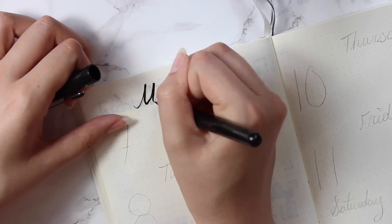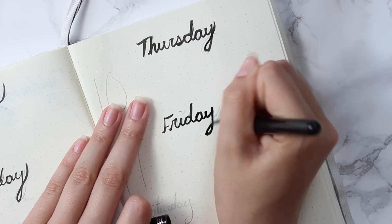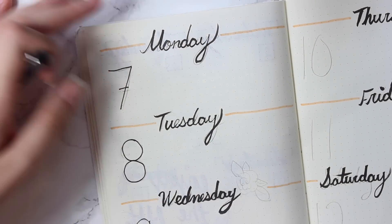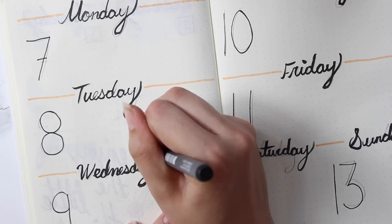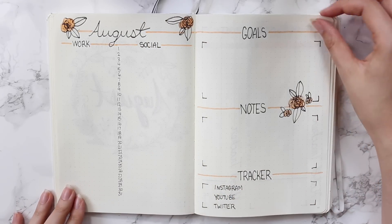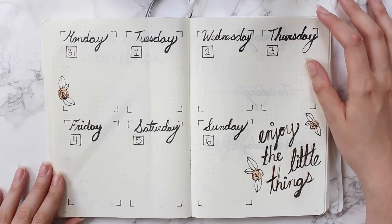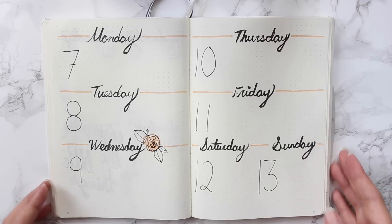Then I moved on to the week after that, again sticking with a simple theme — cute but most of all functional. I'm so busy with everything going on right now and I really just need to keep track of it all, so I need a good amount of space to write everything down and make sure my life is 100% organized. That's pretty much it for this month — I'll give you a quick flip through of August. It turned out really clean, simple, and easy to follow. Hopefully this inspires you to work on your bullet journal or start organizing your life in some way. Until next time, bye!